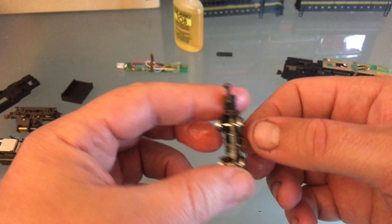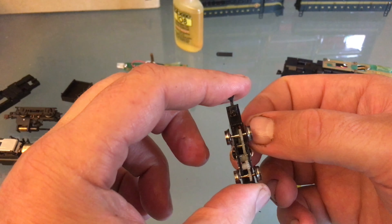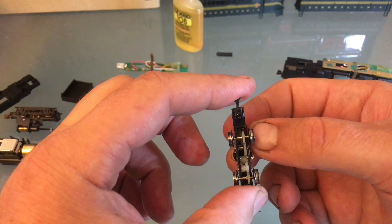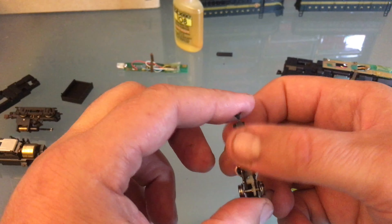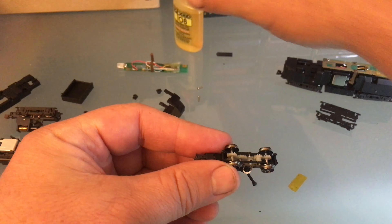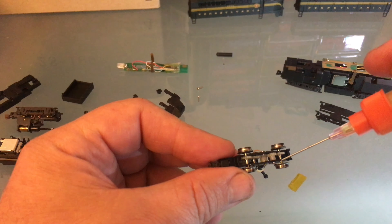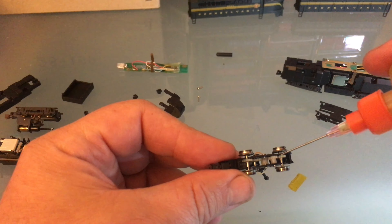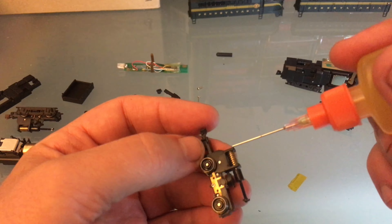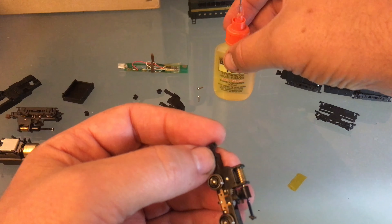I'll just rotate it like that, making sure to rotate it with the worm gear — make sure everything's turning. My favorite part of these, honestly, is they are geared very slow, like a switcher. But that means they feel very powerful. So I'll put a little bit of lubrication on everything. Make sure those little contact strips are behind the wheels. I'll just do a little bit of lubrication here and there. You don't need to go crazy — just one drop. Actually one drop is too much. Too much lubrication is worse.